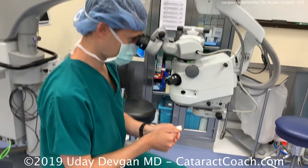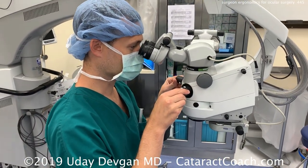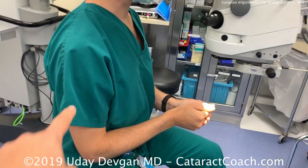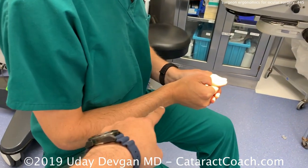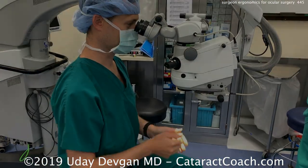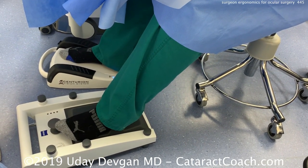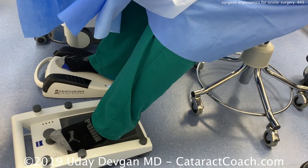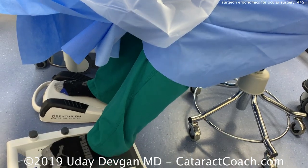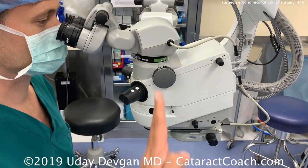Get the patient's eye a little closer to you so the scope can be closer, and then you can have your back straight up and down with just a slight tilt. Your back should be perpendicular to the ground with a 90-degree bend at the elbow joint — that's a nice comfortable position. I tend to operate as this resident is doing: just using socks. I kick the shoes off and operate in socks.